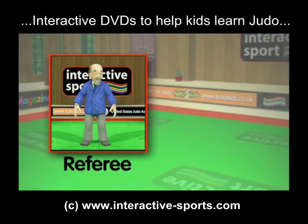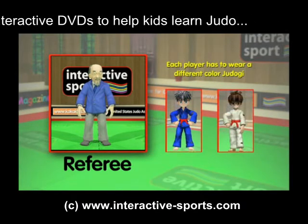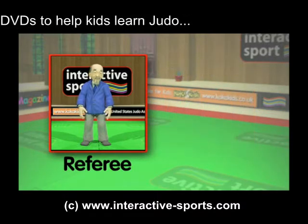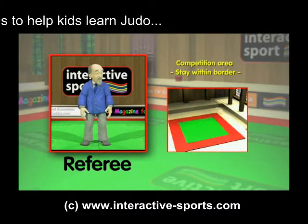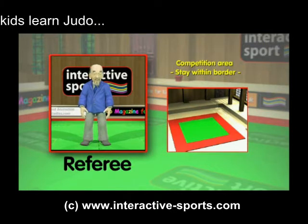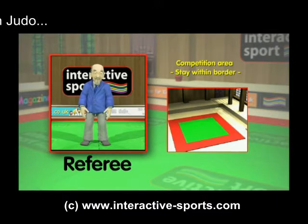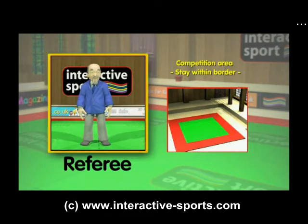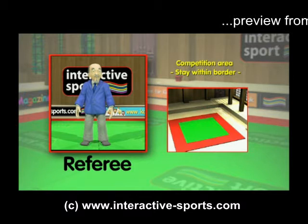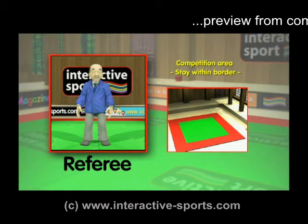Each contestant must wear a different coloured suit — one blue and one white — for identification. The competition will take place on a mat with a border like this one, and the competitors must stay within the border or they'll earn a penalty point. There is also a referee on the mat with the contestants. Here you can see Sensei Ko dressed in his referee suit.